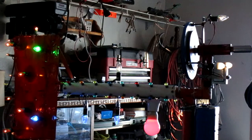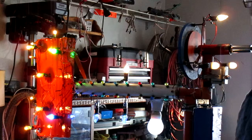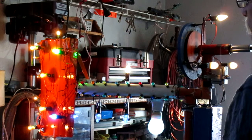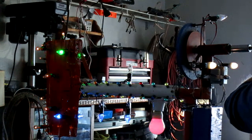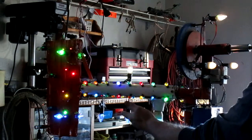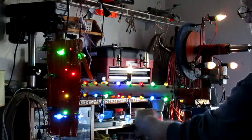There we go - there's the dump load. The filament bulbs take the power and slow the RPMs down on the blade and we're all good. Let's say for instance the wind slows down - relay drops out, Christmas light bulbs start blinking again and we're all good.